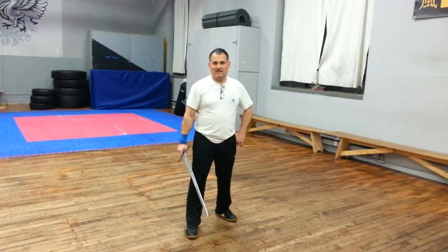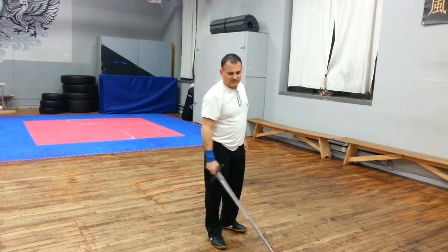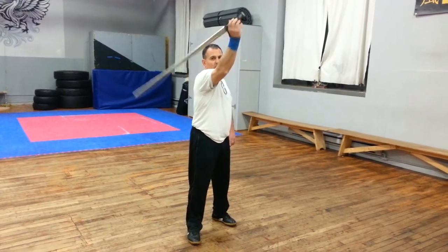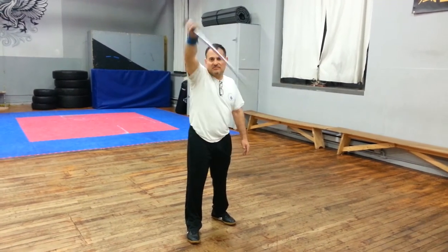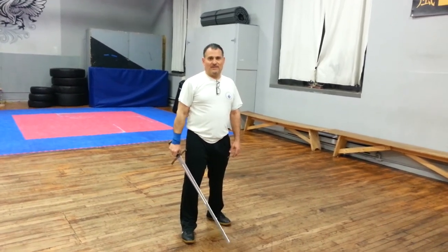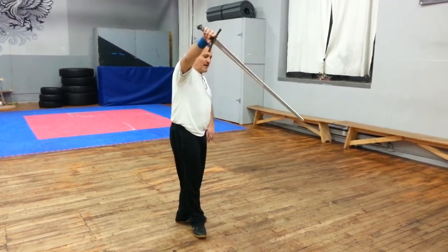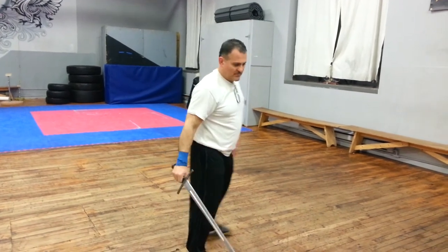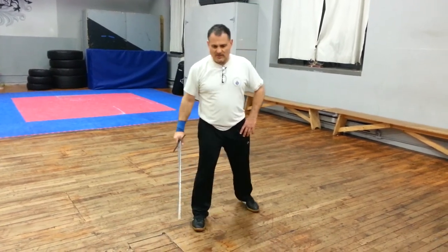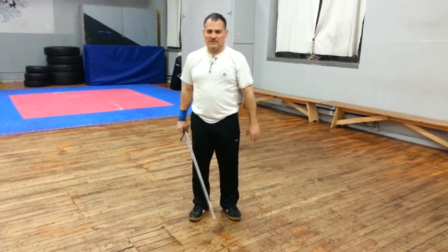We were doing it against fendentes, thrusts, and staccatas. This action as a defense is universal. From this side it looks like this: 2, 3, 1, 4, 2 — it becomes this action. This is also a universal defense and also a provocation. It looks like this when completed with the feet: turn to the body, turn to the sword, cut — turn to the body, turn to the sword, cut. This works against rendirito, fendente, and thrusts.